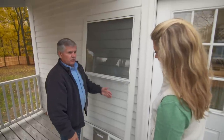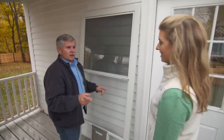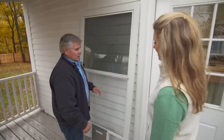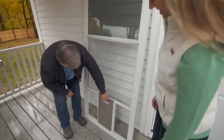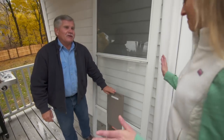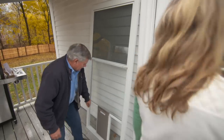You can reverse that screen and put it on the bottom. The problem with that is if Scout should jump, she may damage the screen. A little treat for her so she can get in and out easily is her own door. You don't have to keep getting up to let her in or out.